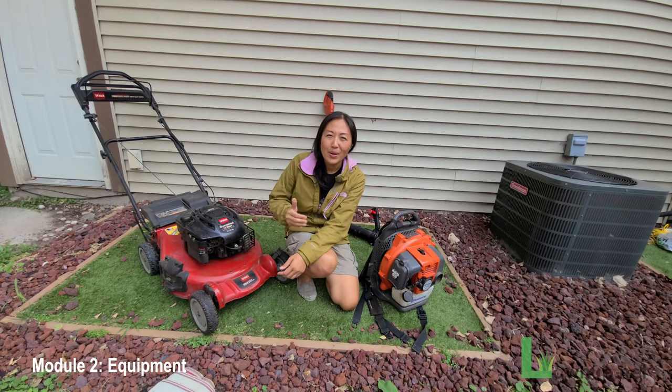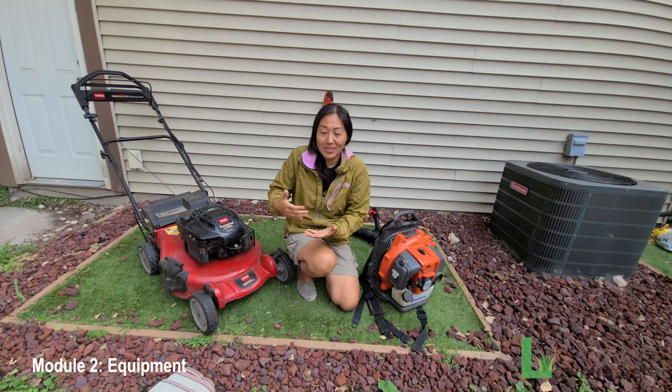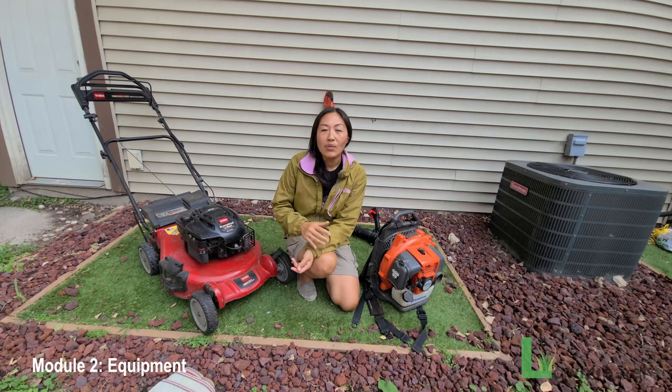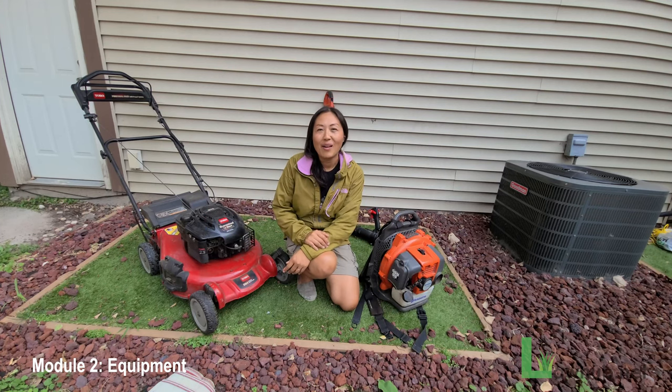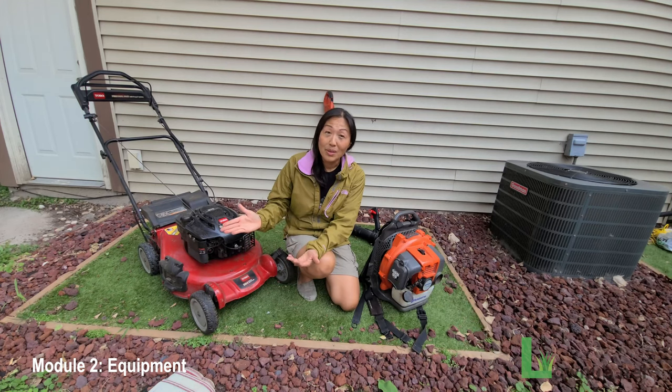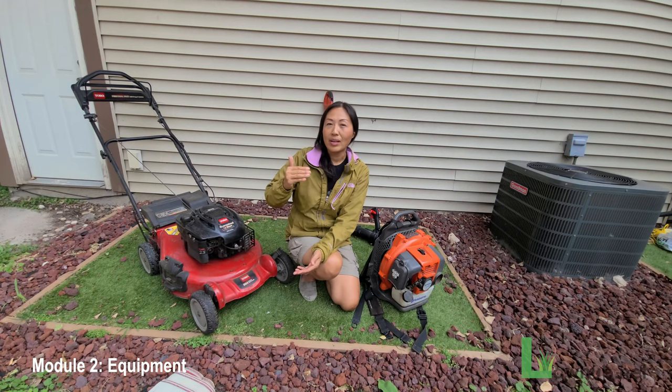Now, how do you get this equipment? The easiest way is to walk into a Home Depot or any home center and buy brand new. However, all the equipment I have I have never bought new — some were gifted, some were already in my garage. Here is my top-to-bottom recommended approach.